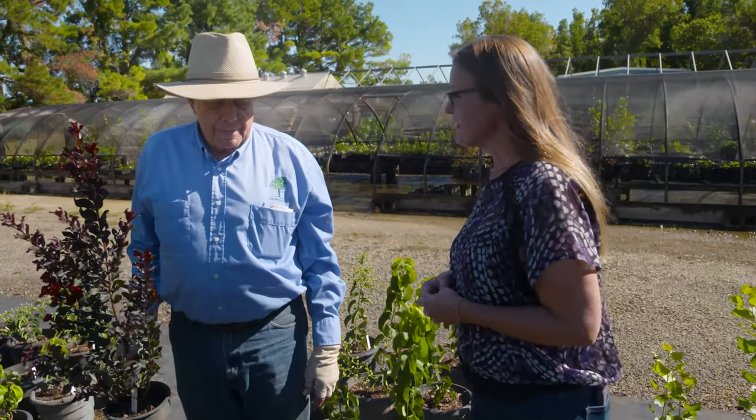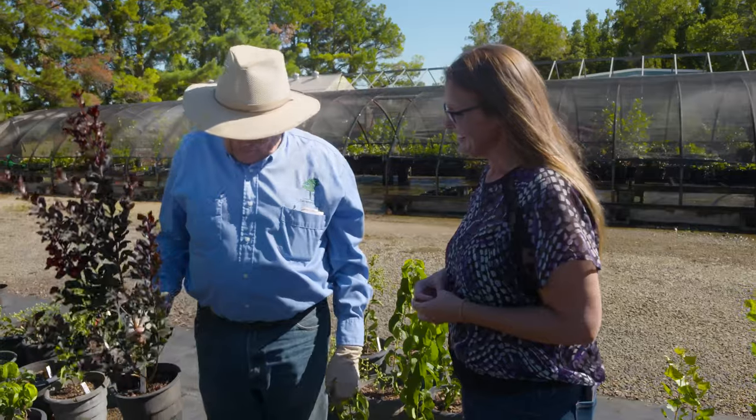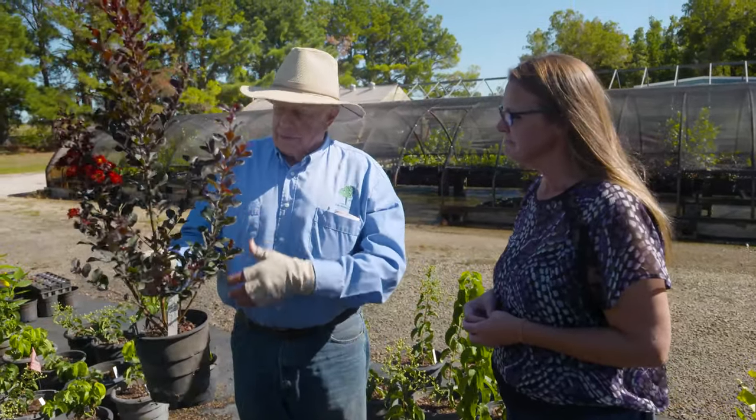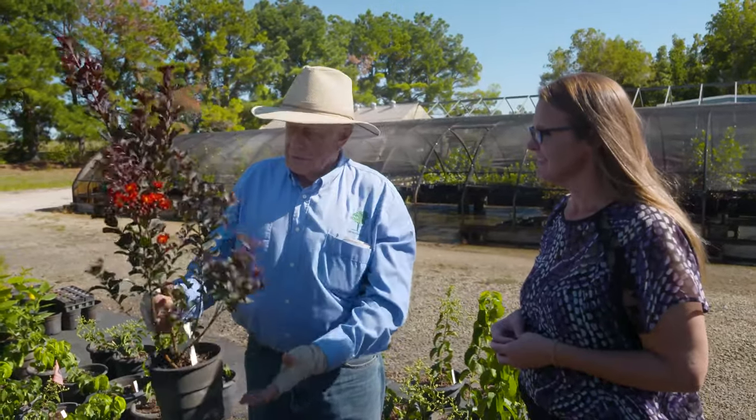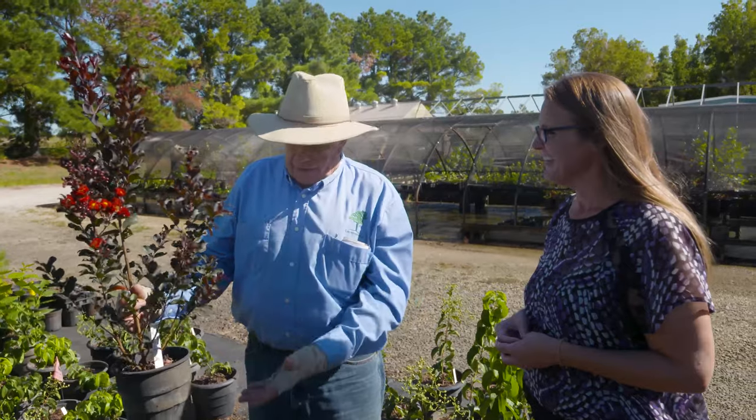Today we are back with Dr. Carl Whitcomb, who is a well-known plant breeder, especially when it comes to crepe myrtle. Dr. Whitcomb, thank you for having us back. We're excited to hear about some of your new releases. This is a crepe myrtle — typical upright grower with multiple branches and lots of flowers. This is what you think of when you say that name.